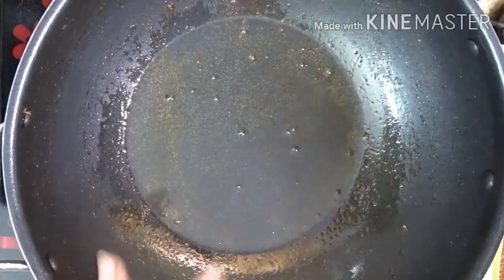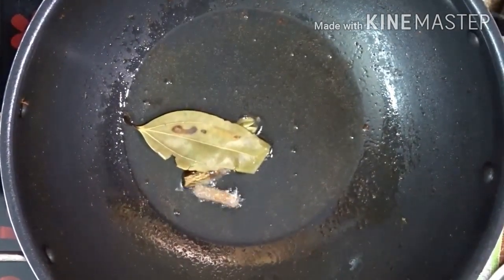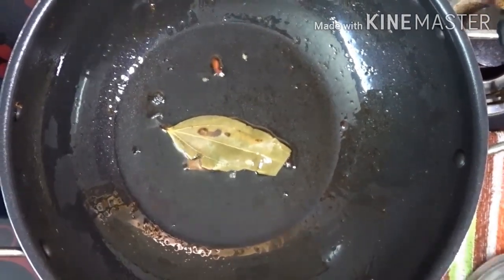We will cook the nuts until hot. We will mix it and add 2 tablespoons of spices in the pan. We are going to add 3 tablespoons of curry.